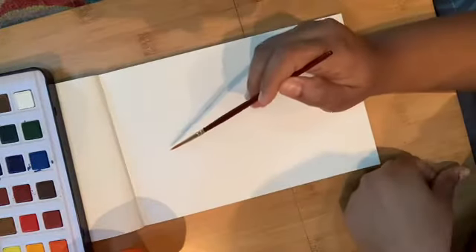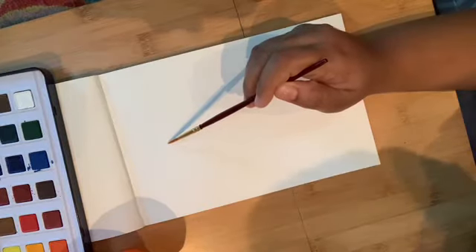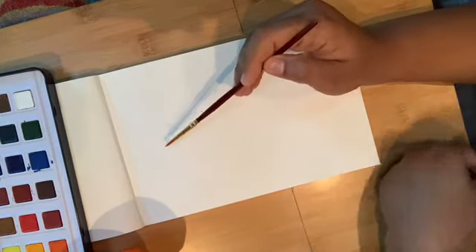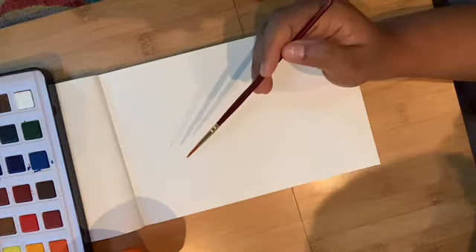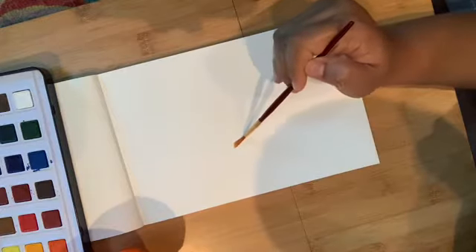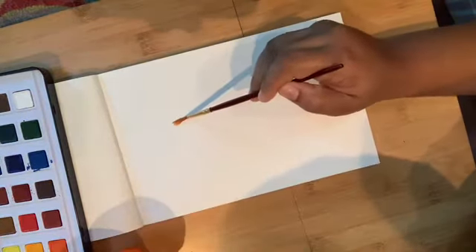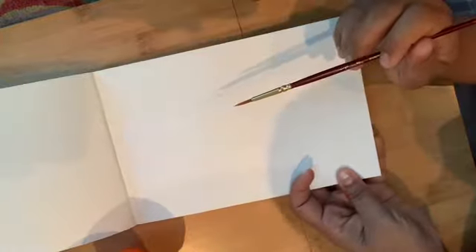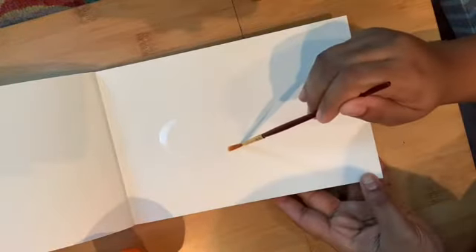I'm using the wet-on-wet technique because I like watercolors to be more transparent. If you make it thick, it's almost like doing poster paint or acrylic. I'm making a U-shape — a long U-shape, the popsicle shape. If you tilt it a little, you can see the shine. You have to get that shine and make sure you are covering the entire area.